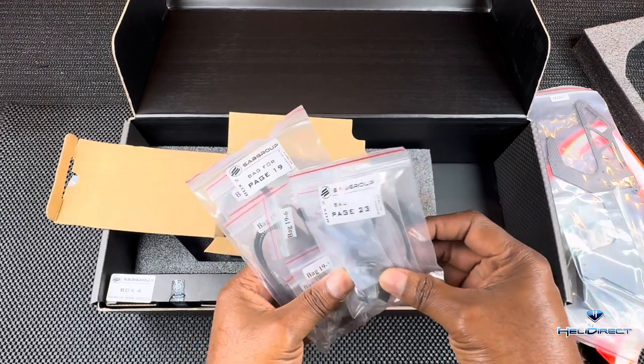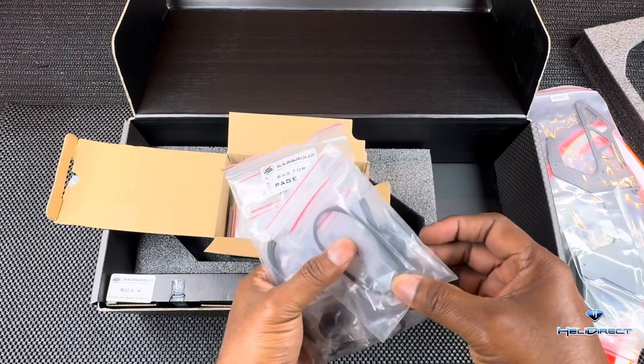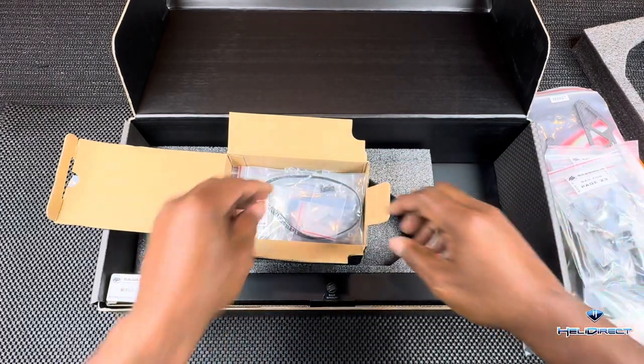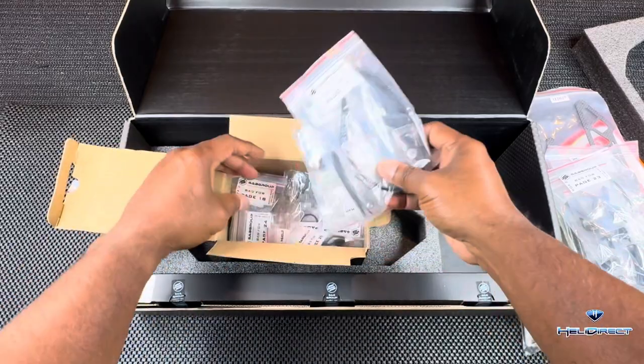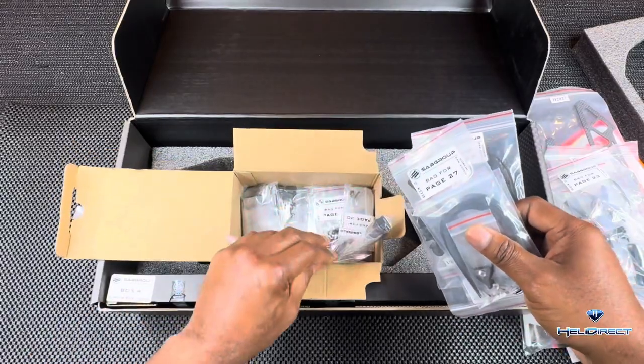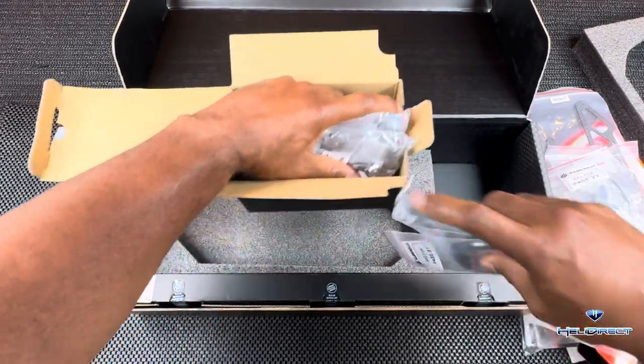We've got our tail box here — tail section. In here we've got some zip ties, the mount for the fly bar unit, our belt, more zip ties, and the usual stuff. We'll go through it real quick.